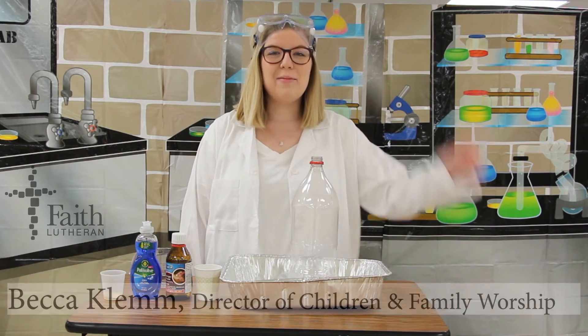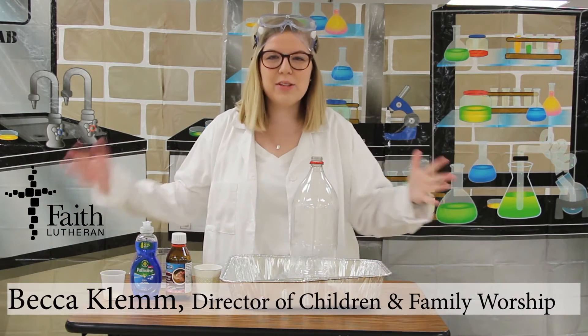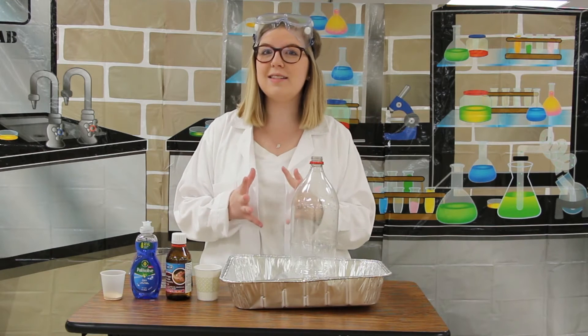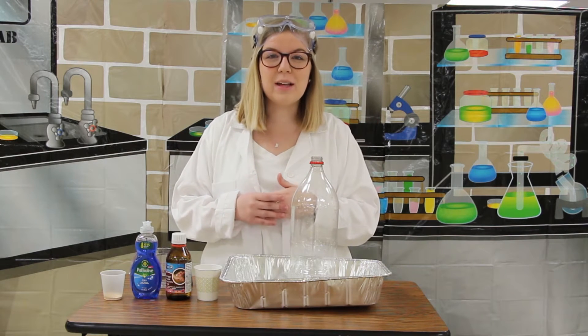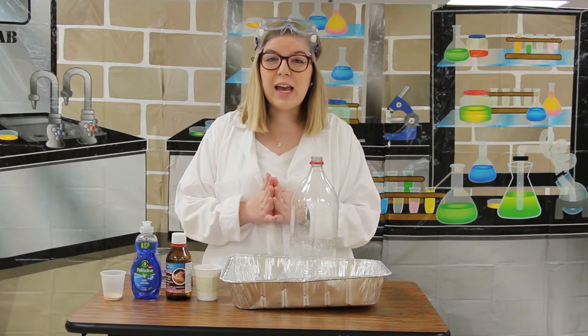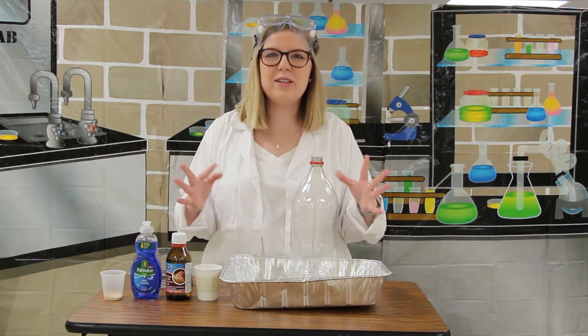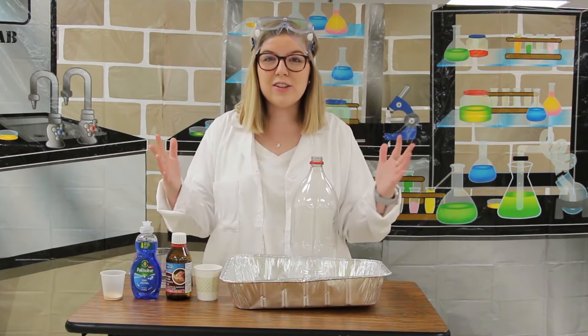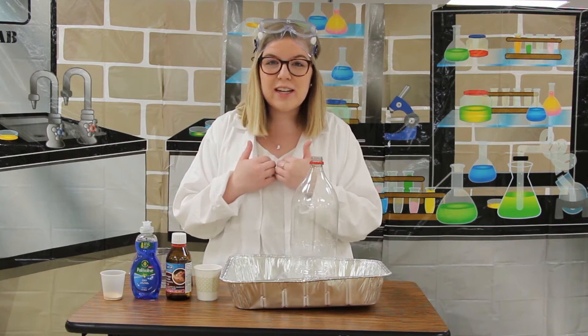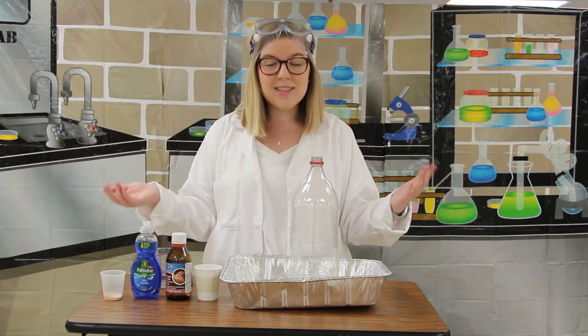Welcome back to the science lab! I'm so glad you've joined us for one final totally cool science experiment to learn something totally true in the Bible. This month we have learned all about who Jesus is — we learned that Jesus does the impossible, and we learned that Jesus changes us.